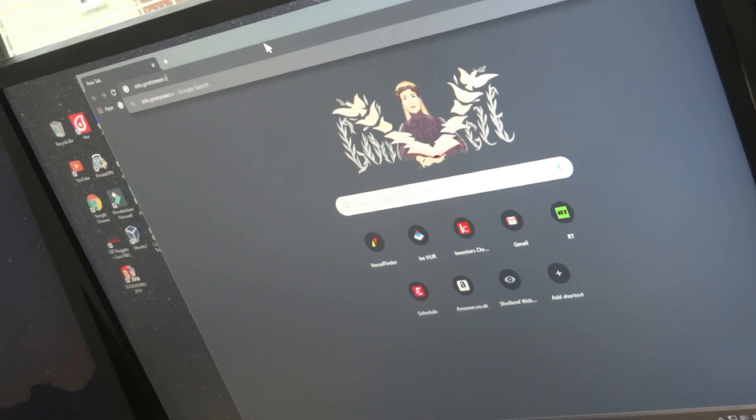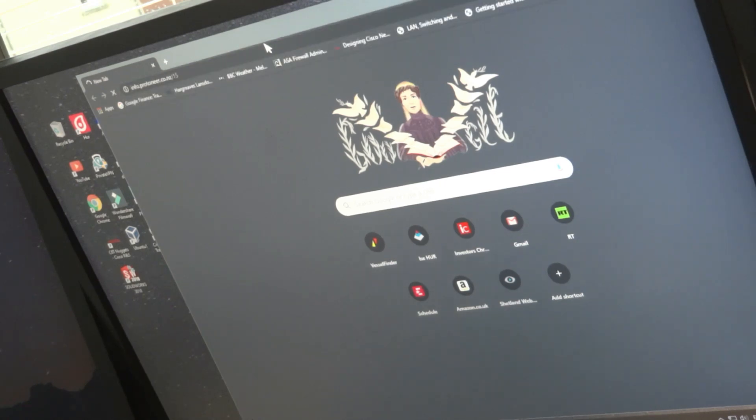I've just noticed that the drivers weren't included, so you'll see me checking the Protoneer site. That's where I found out that the stepper drivers were not included. Lesson learned.